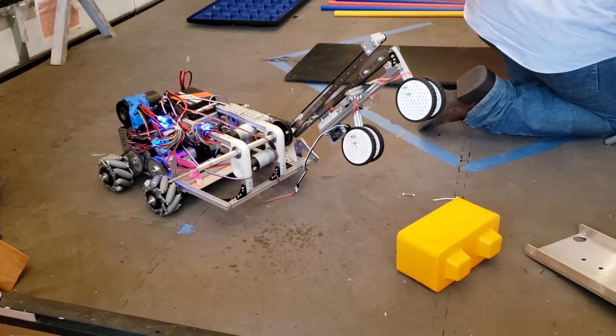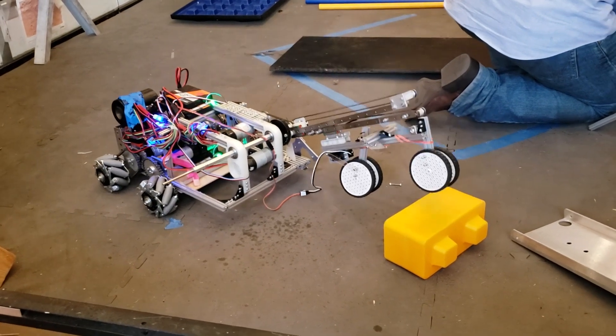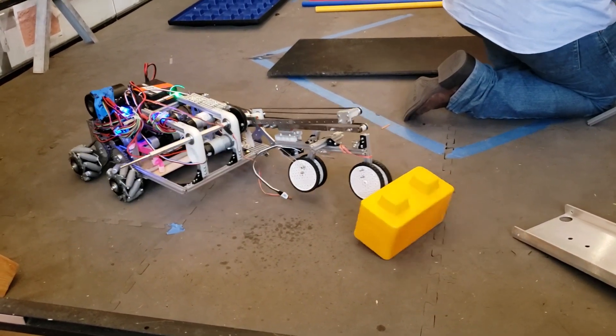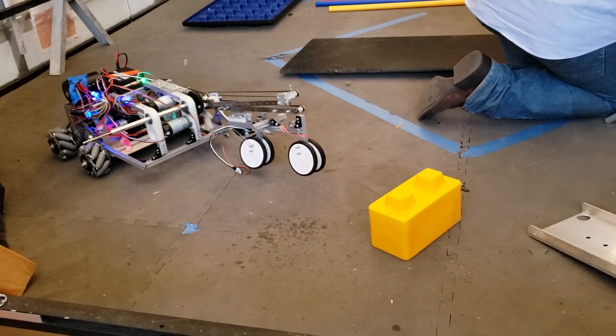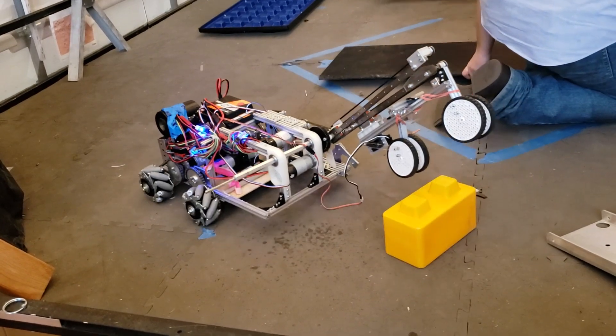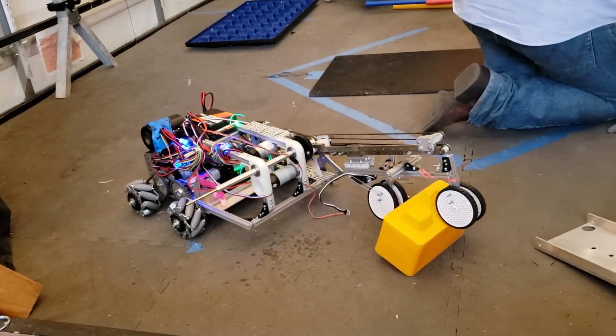One neat feature on our gripper is that it can recover blocks in a difficult position. Simply grab it from the edge, grip down on it, and go backwards — super easy, takes just a few seconds. Once we have that done, we just grab it like usual.